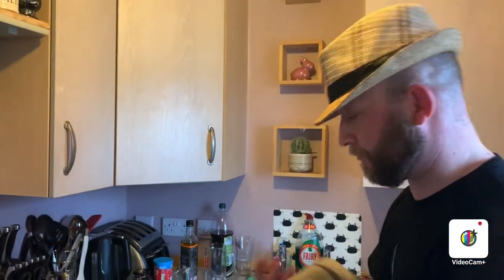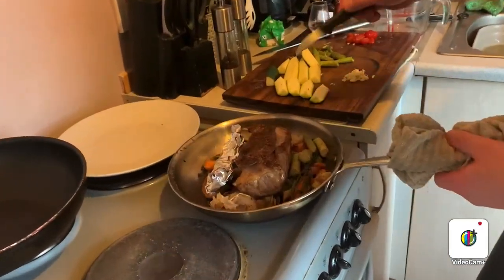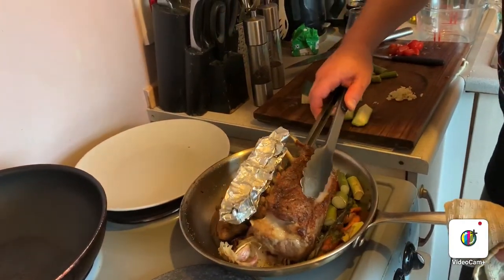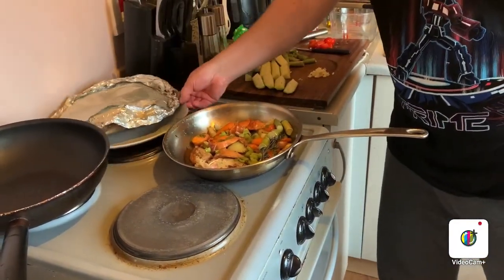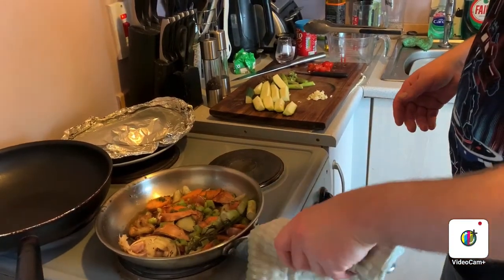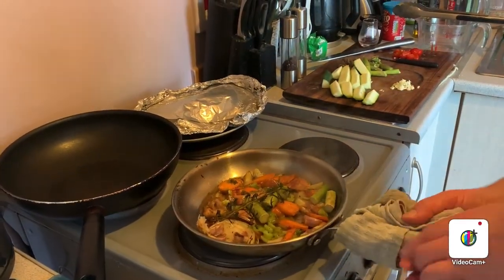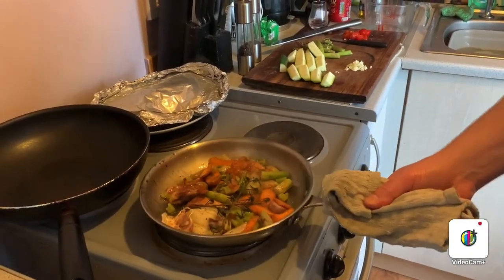So after 15 minutes, check your lamb. You can, if you want, stick a knife into it and touch your lip — I'm not going to do it because I'm trusting by how it's looking. It's got a spring to it. So I'm going to take the lamb off and put it on a separate plate, just in a warm place. I've got a bit of foil — just get the foil there and wrap it in foil. You want to cook the veggies that have been in the oven with your trivet until they're a bit softer — that'll take a few, three minutes — and then we'll come back after that.